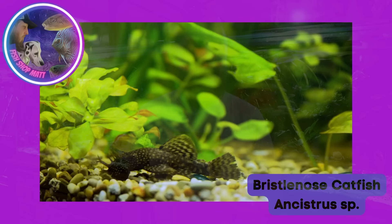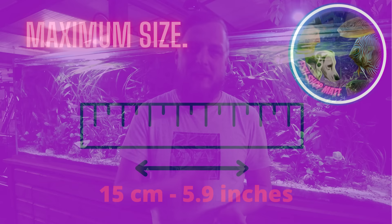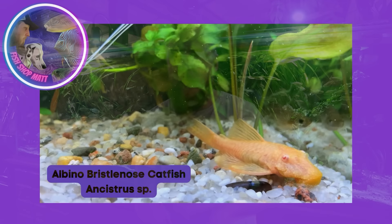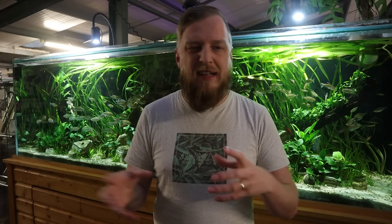Probably one of the most popular in the shop is the bristlenose catfish. These little guys are great algae eaters — they'll get to 15 centimeters, so they get chunky, but they are great for controlling algae on flat surfaces: rocks, bogwood, plants with bigger leaves. Make sure you're feeding them algae wafers once in a while too. They come in a range of colors: standard browns, super reds, albinos, blue-eyed golden, starlight, and more.